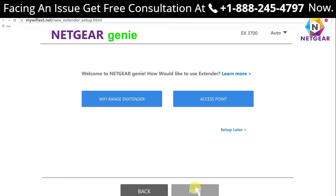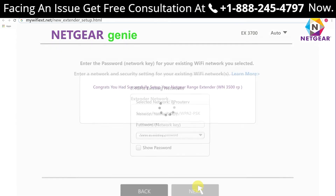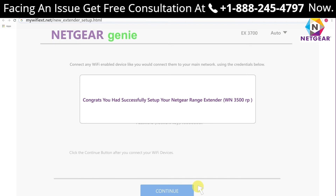Step six: you will be asked whether you want to configure your Netgear extender as a Wi-Fi extender or as an access point. Step seven: click 'Wi-Fi Range Extender.' Step eight: choose the network you wish to extend and click Next. Step nine: enter the password of your current Wi-Fi and click Next. Step ten: be patient and wait a few seconds. Congratulations — you have successfully set up your Netgear range extender.